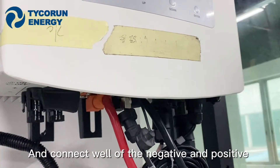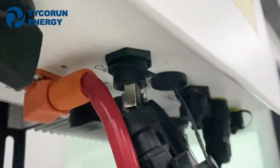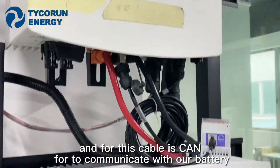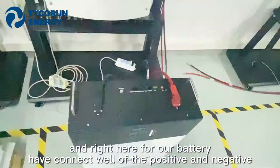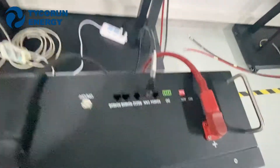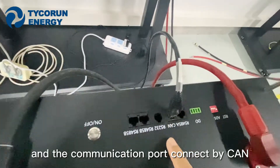Connect all of the negative and positive cables. And this cable is the CAN port to communicate with our batteries. On the battery side, connect the positive and negative cables, and the communication port connects by CAN.